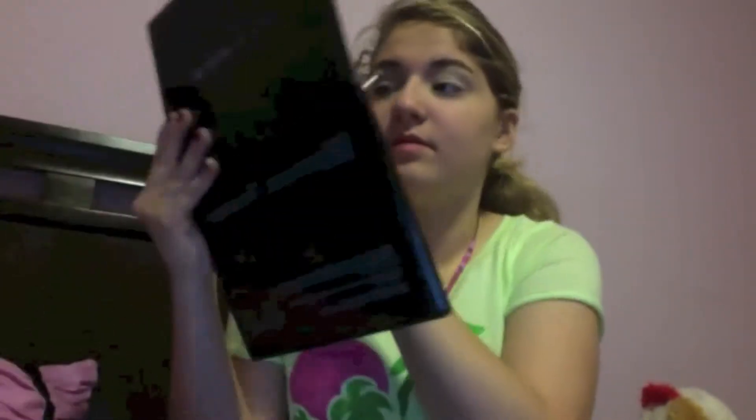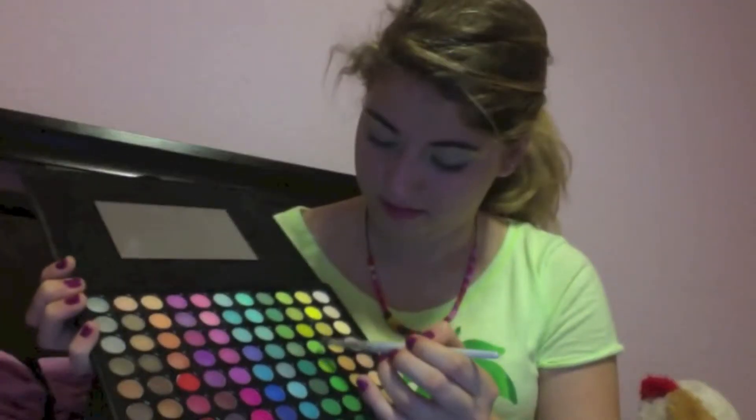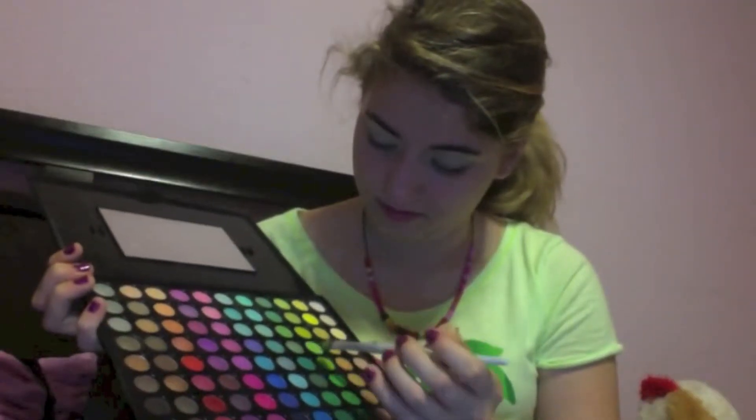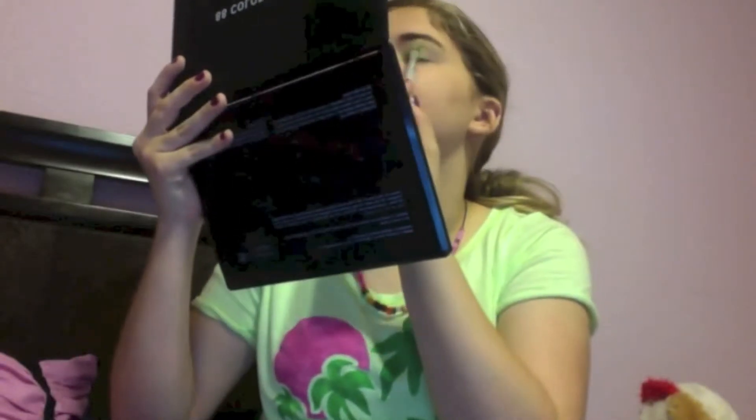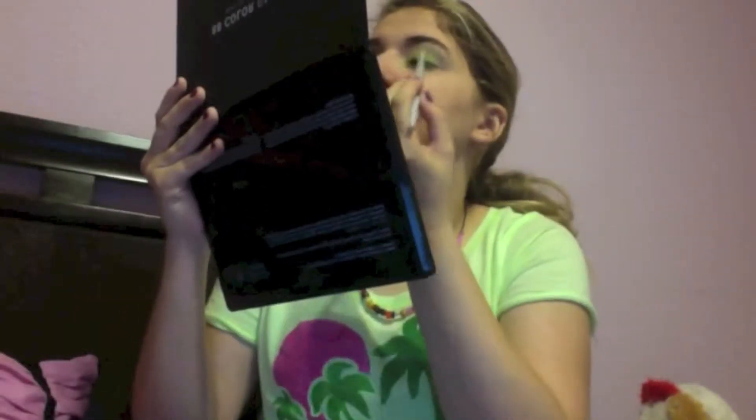I'm going to apply it to the brow bone as well. Then I'm going to take a green eyeshadow from my BH Palette and apply this all over my lids — mainly the center, to the crease, then to the outer corner.